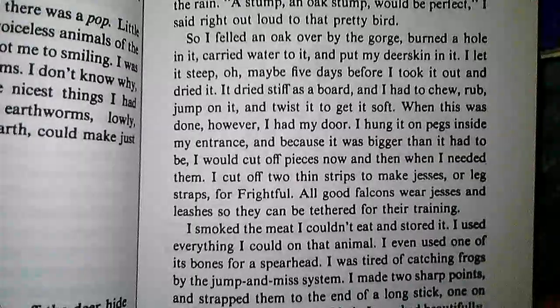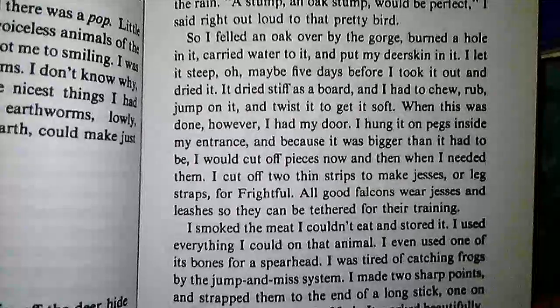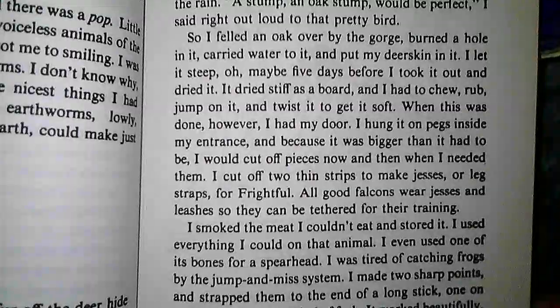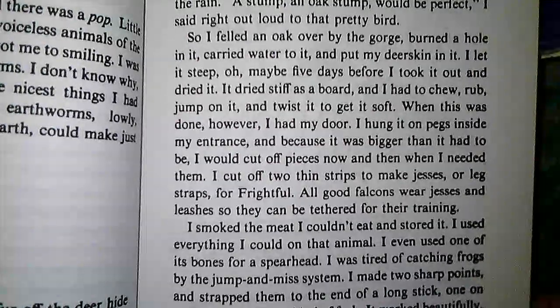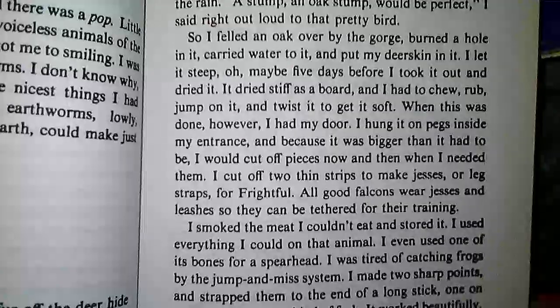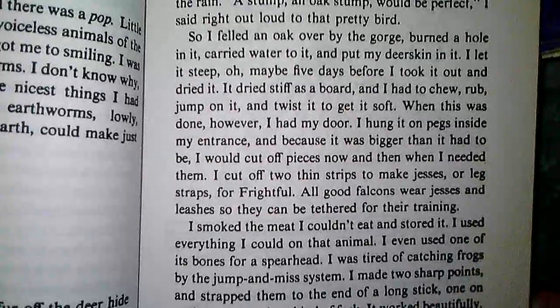I let it steep, oh, maybe five days, before I took it out and dried it. It dried stiff as a board, and I had to chew, rub, jump on it, and twist it to get it soft. When this was done, however, I had my door. I hung it on pegs inside my entrance, and because it was bigger than it had to be, I would cut off pieces now and then when I needed them.